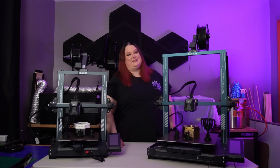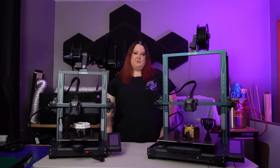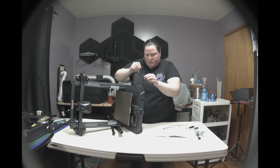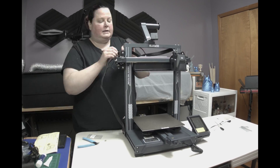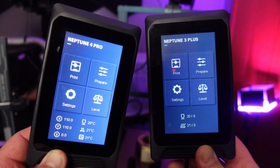Now, follow me on this next point. Both printers are the same but different. What do I mean by this? Let me start listing out the similarities between the two. Let's start with assembly. Both machines get put together practically the same way. The interface on the touchscreens are virtually the same, so if you're comfortable using one, you'll be comfortable using the other.